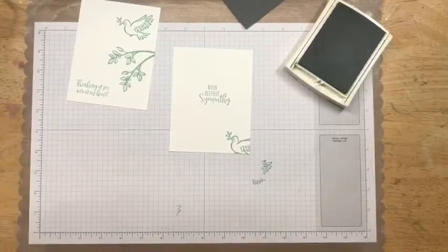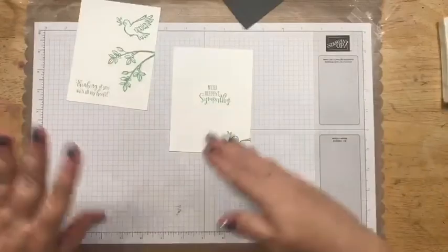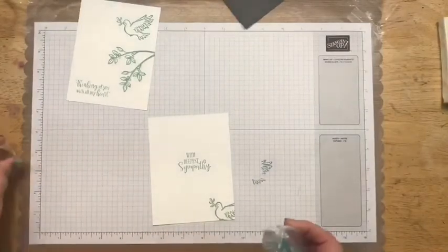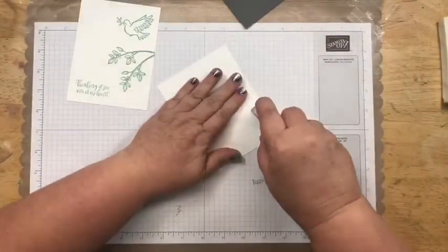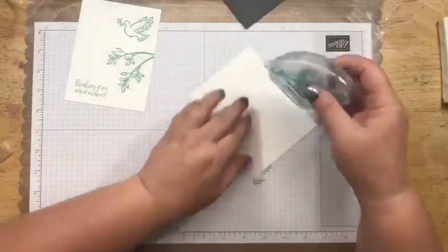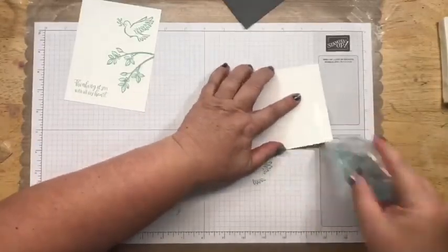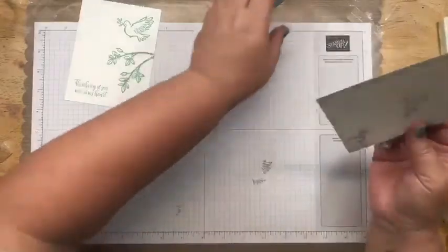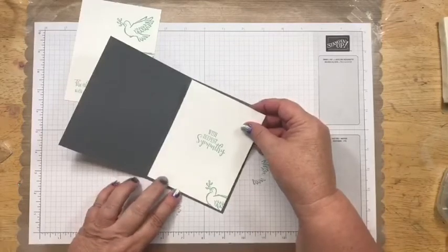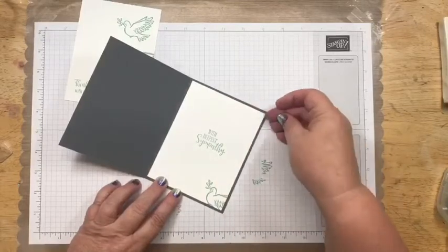That's the one thing I love about simple stamping — these cards go together so fast. And if you have the Stamparatus, think about how fast you could make several of these. Let's go ahead and put the inside in first. I just wanted to show you guys that we forget to look at stamp set images and realize they can be used for things besides what we initially think — like this one, not just for Christmas.